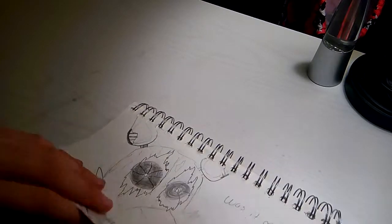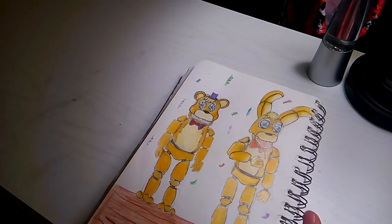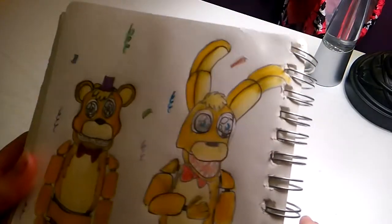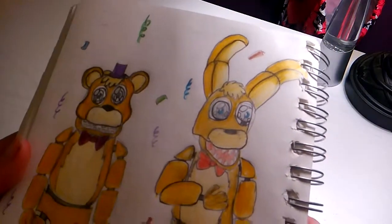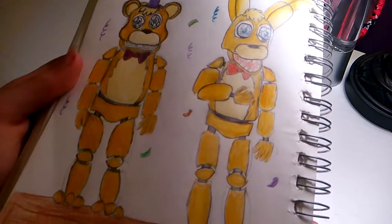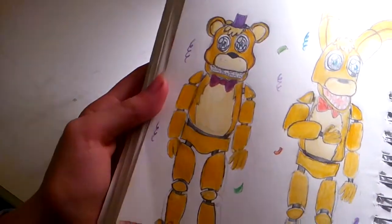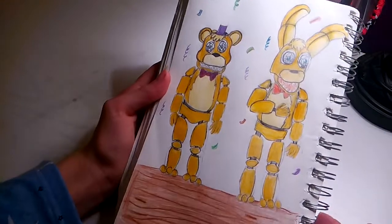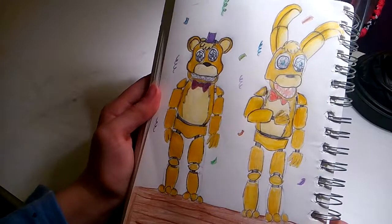The next one, skipping another few pages, is a contest entry — my contest entry for Lily Trouble. I think it turned out really good. Here's a really close look at it. I think the shading on Spring Bonnie turned out really well, especially in the ear area. This took like two or three hours to do. I think the shading did good and the proportions weren't that off.